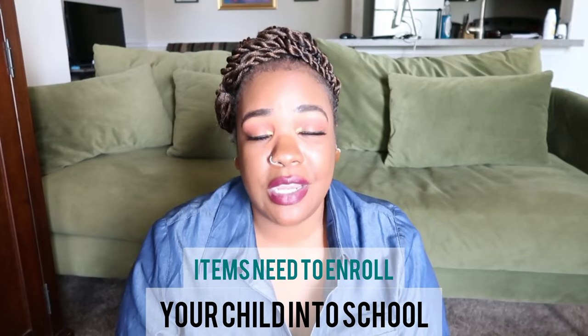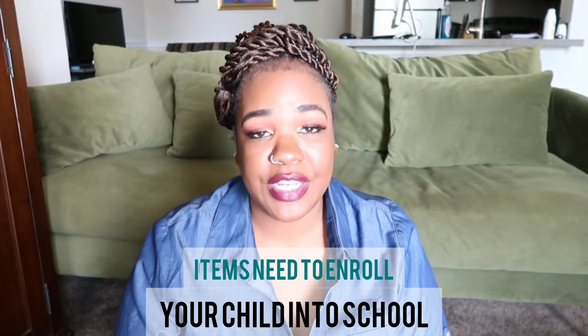What's up everybody and welcome back to another episode of Mingle With Your Girl, the one and only, me, Miss Brown. We're gonna jump right into it today because time is ticking. It's time to go back to school. I know y'all ready for these kids to get up out of y'all house, so I'm gonna drop some things that you will need in order to enroll your child in school.